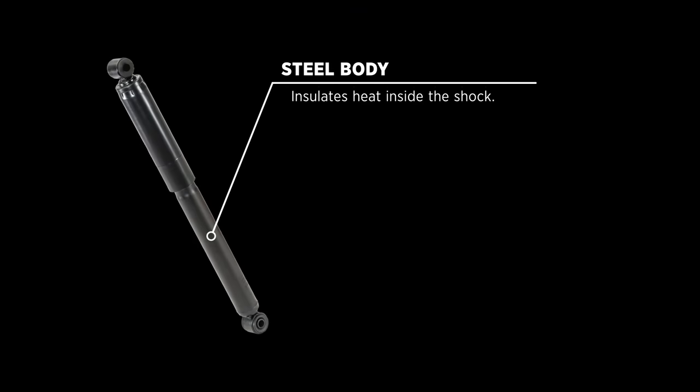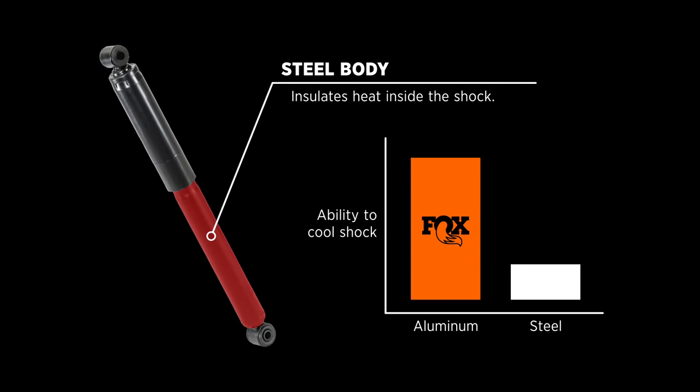Their steel bodies insulate heat inside the shock. Fox typically uses aluminum, which dissipates heat over four times more efficiently than steel.